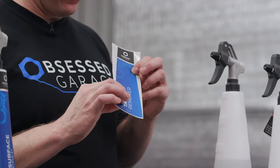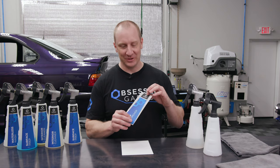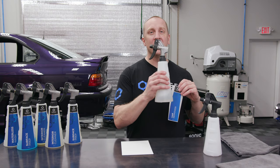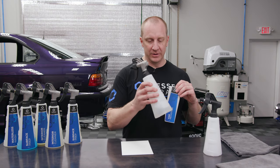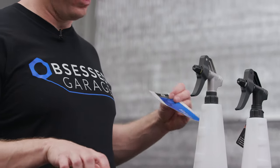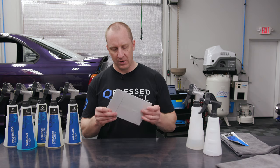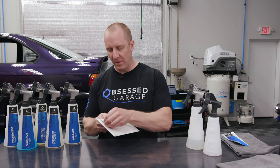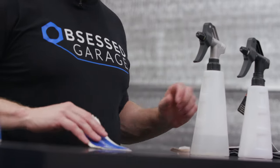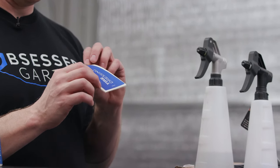These are foil-backed, satin finish, really smooth, really amazing looking labels as you can see on the bottles next to us here. This is an example of a 750 milliliter label that we're going to apply to a used bottle — a bottle that I've been using for many months. If you were to order the kit, you can buy these individually or as a kit. It comes in a cardstock envelope that you peel back. This is the 500 milliliter version — slide the labels out and you get the full 16-label kit available in the Obsessed Garage store.